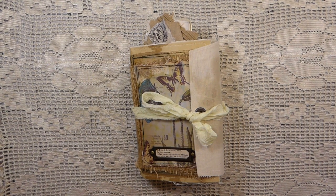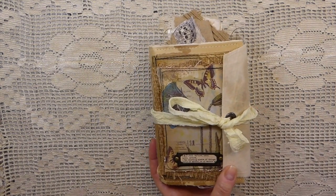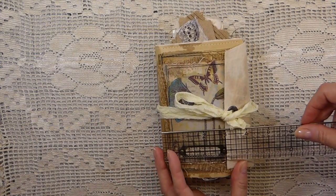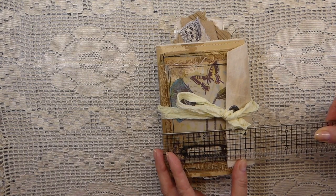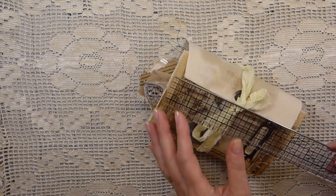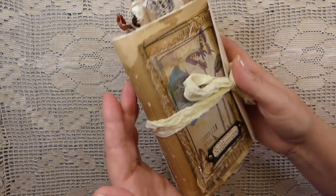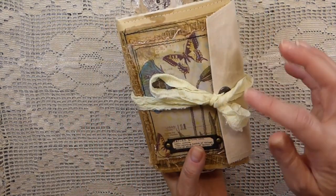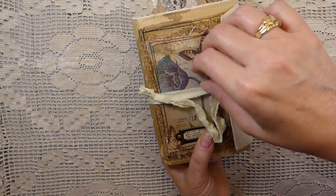Today I've got another journal that I've completed that I want to share with you. Now this journal is already sold but I wanted to do a flip through so that it's a reference for myself and I thought you guys might want to see it. This is another altered envelope journal and this one measures about four and three quarter by six and a half. It's a two signature journal and then on the back I've added a little pocket. The closure is an eyelet with some sorry silk.